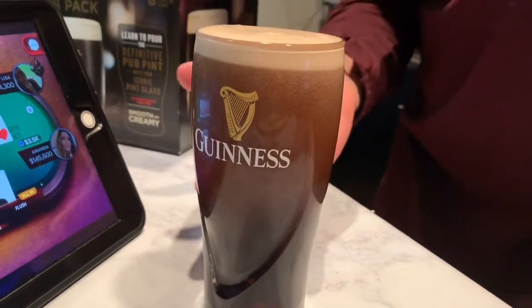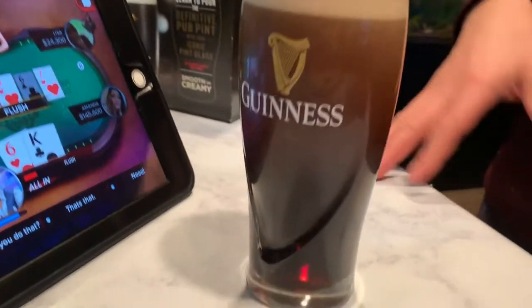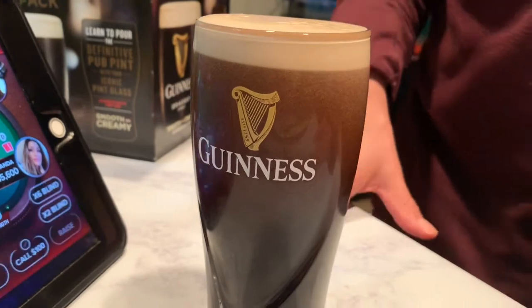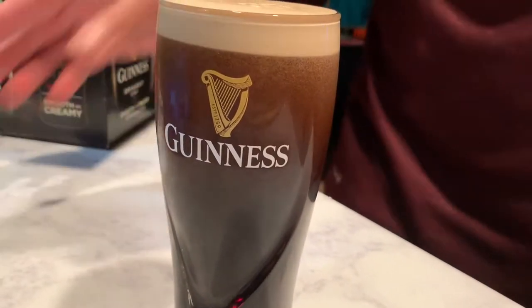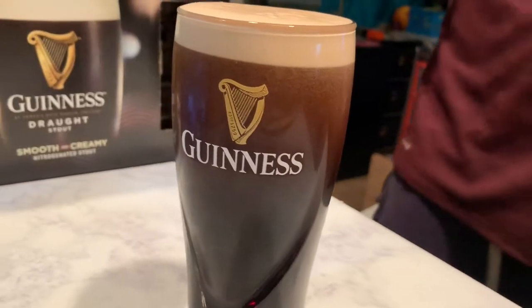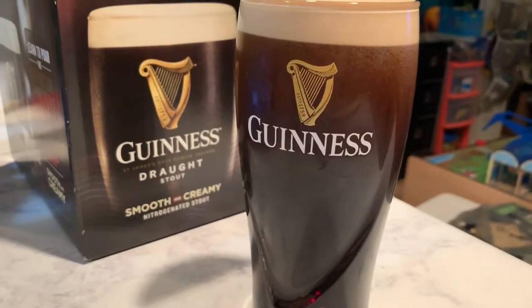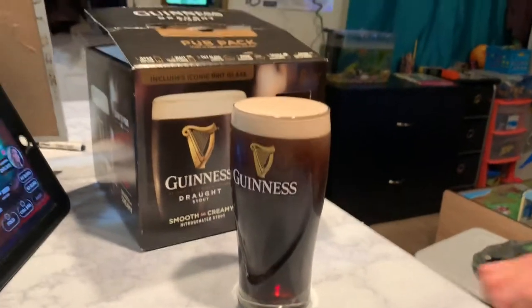In Ireland, they pour half of it, or three quarters of it, and then they let it sit, and then they pour the rest of it. But I mean, can't wait for that. You're supposed to let it settle all the way to the top. Just let it settle. Take your time. Don't rush it. That's the whole point of being in an Irish pub — just kind of take your time. You have these little nooks and crannies in an Irish pub, and you sit there and shoot the shit with your friends.